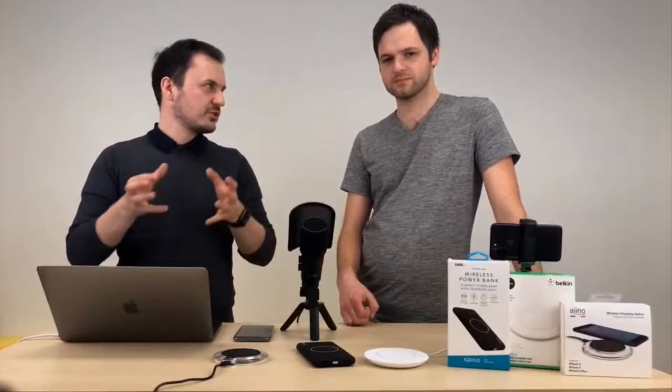Za 30 minut se nabila zhruba o 13 %. Není to moc, zkoušeli jsme to na iPhone 8+. Důležité ještě je upozornit, že rychlost nabíjení od 10 % do zhruba 80 % je nejrychlejší. Pokud nabíjíte od 0 % do 10 %, tak to bude trvat déle. A pokud od 80 % do 100 %, taky. Takže je nutné s tím počítat – půl hodina, zhruba 13 %, nic moc.